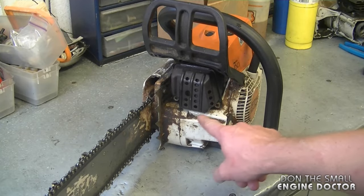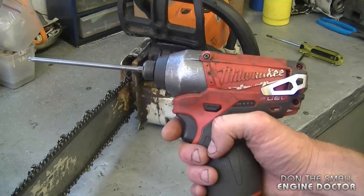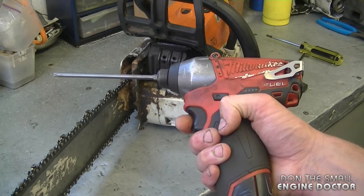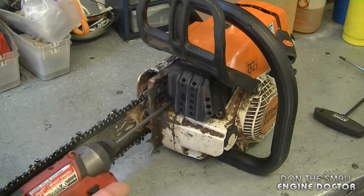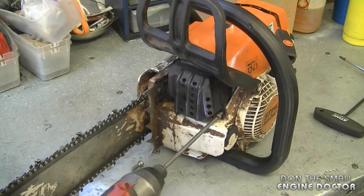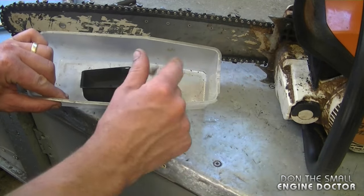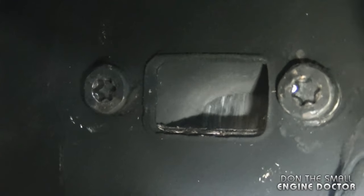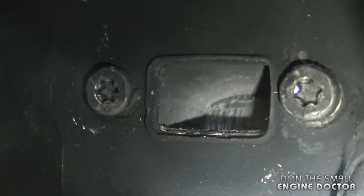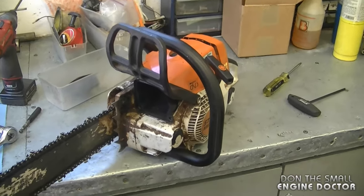To do that you need to remove both Torx screws — they are T27. You can use a hand Torx screwdriver, but today I'm using my Milwaukee quarter-inch drive impact tool with a T27 Torx bit. A quick tip: put all nuts, bolts, and parts in a container. You can see the piston is all scratched up — that's a scored piston. Both rings are damaged too, which confirms it's burned out.